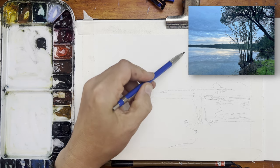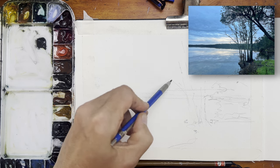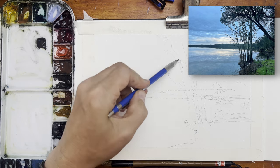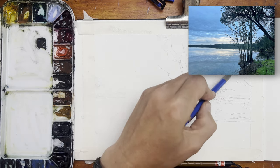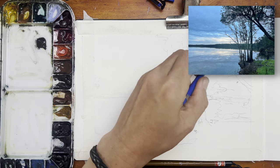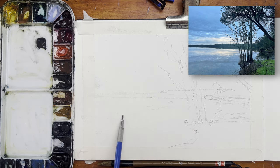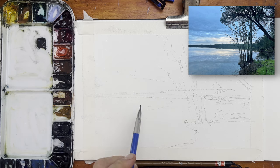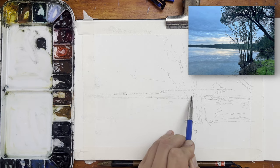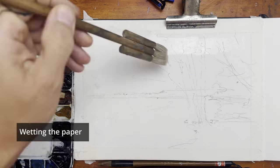Especially with trees, I like to at least indicate the lines where I want the trees to go, because when I get to painting them with a brush I sometimes go into a panic mode and make really awkward tree trunks. So having a few pencil lines to guide that helps. I'm also putting in where I want the clouds to go, just so that I remember when it comes to painting.